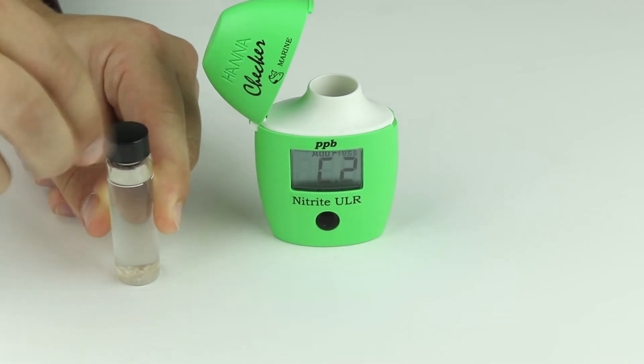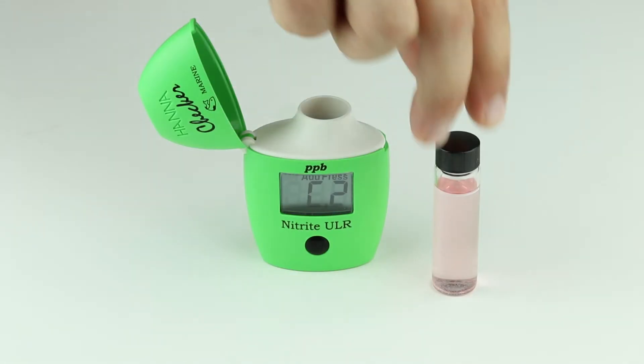Fasten the cap and shake gently for 15 seconds until the powder is completely dissolved. Wipe the cuvette of any oils and fingerprints and place it back into the meter.